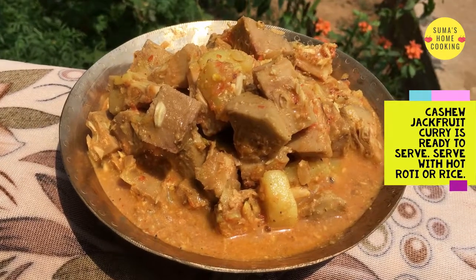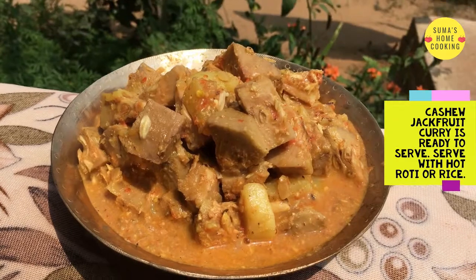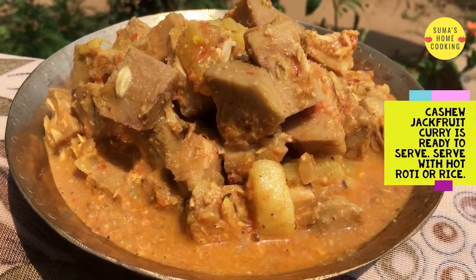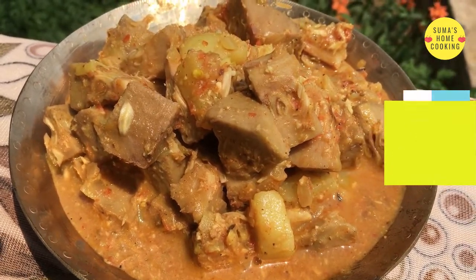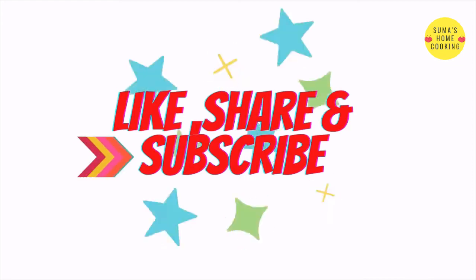Cashew jackfruit curry is ready to serve. Serve with hot roti or rice. If you like our recipe, please like, share, and subscribe to our channel. Thank you.